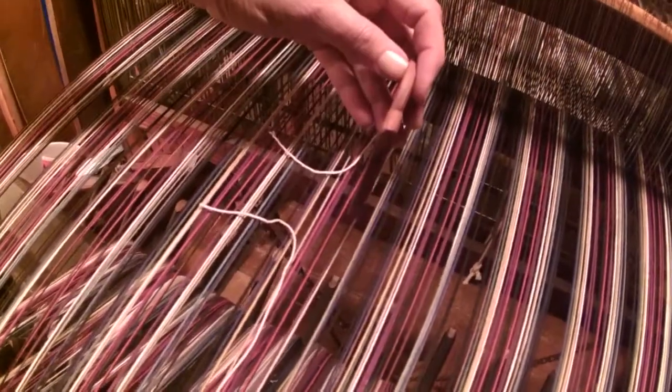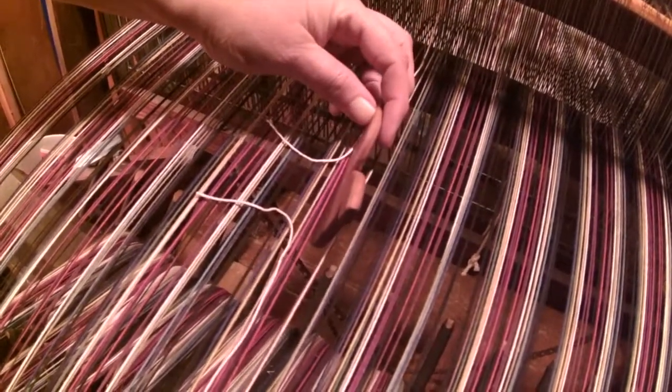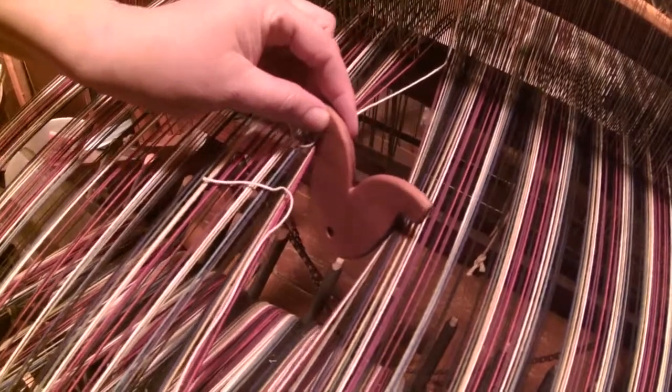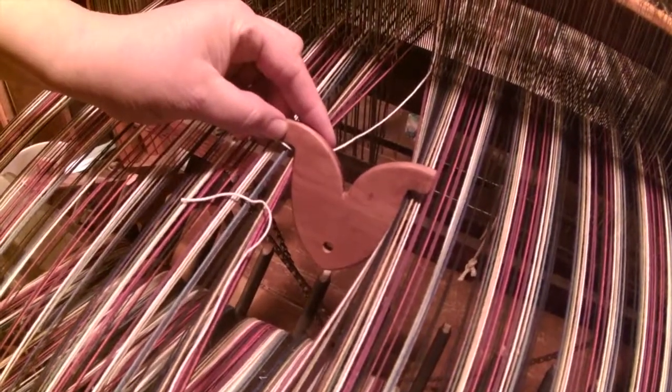Normally you'd have to tie it together, and it's just tricky and everything. This is so clever. You insert it into the warp where your string is — it's broken — and you just turn it. Isn't that clever?